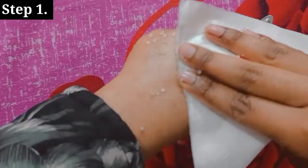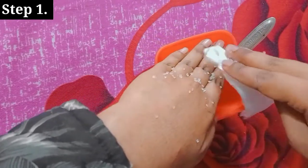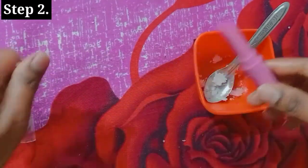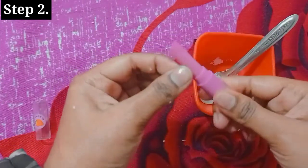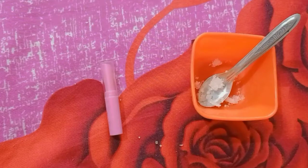After this, you need to scrub your lips with the sugar mixture. You can also follow these two steps daily. The sugar is good for scrubbing.